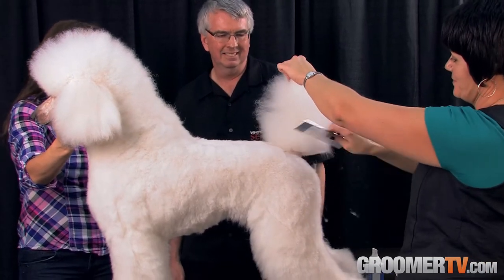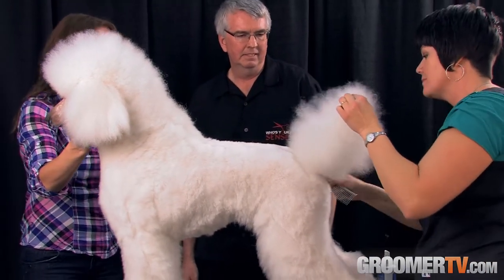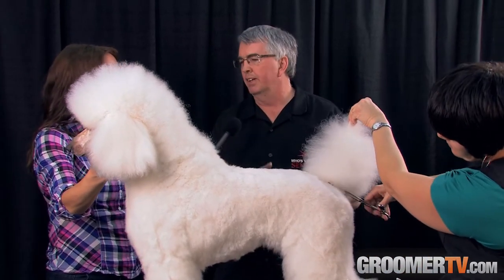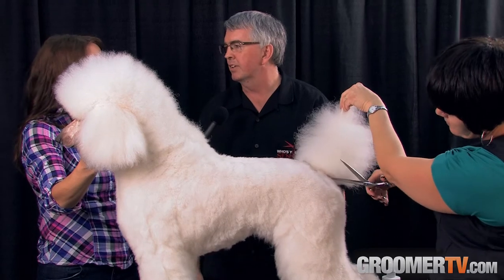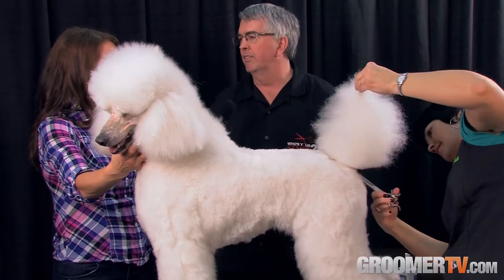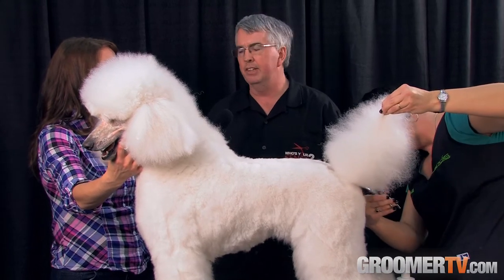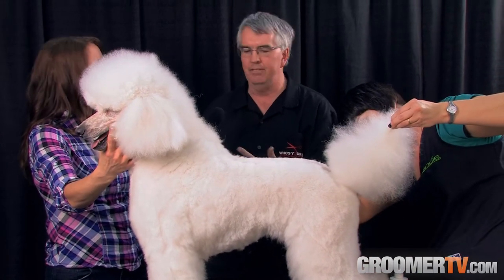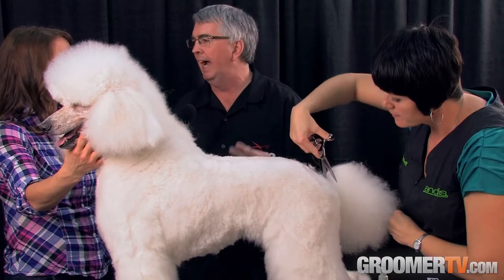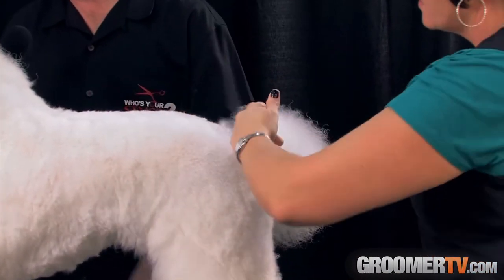What Michelle's demonstrating with is the straight shear right now. All of our shears — the straight shears, for example — are available in seven, eight, and nine inch lengths, as well as the curved versions. The edges we put on all of our shears is what's called a convex edge, as opposed to a beveled edge. The advantage of the convex edge is it cuts a little bit smoother and cleaner through the hair.